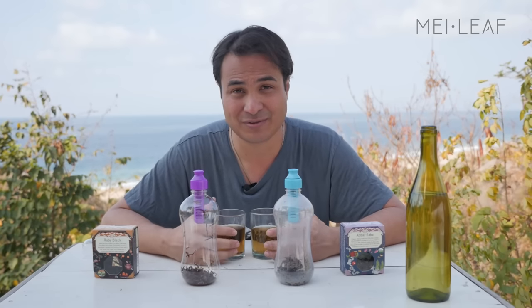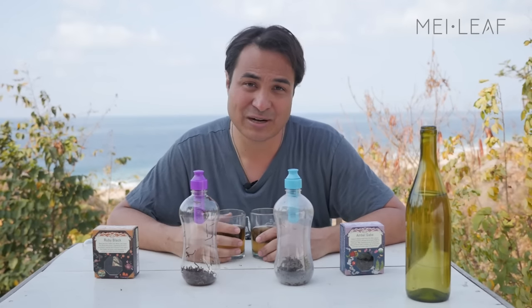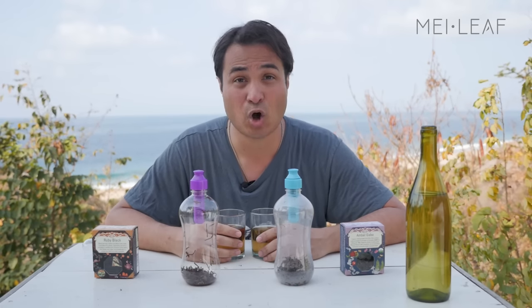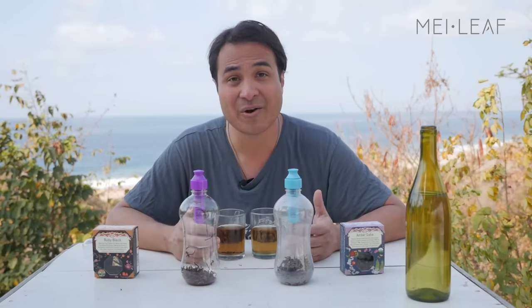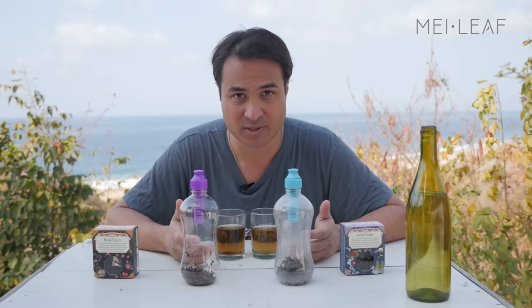So we're in Oaxaca in Mazunte — a beautiful, beautiful area of the world. Behind me is Memejita Beach. It's breakfast time; we've just finished breakfast, and it looks like it's setting itself up to be another hot day. We're going to go explore, and we want to drink tea, but we don't want to be brewing hot tea — we want to be carrying cold brewed tea with us. So let me explain the cold brewing process.